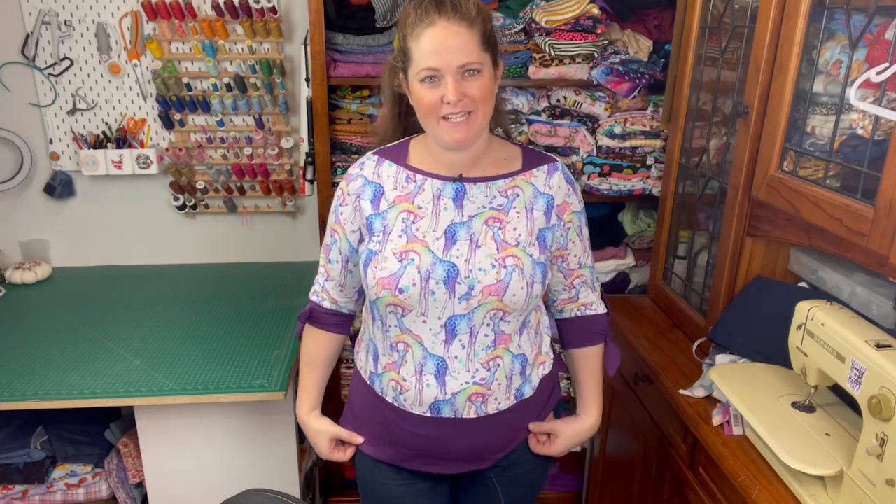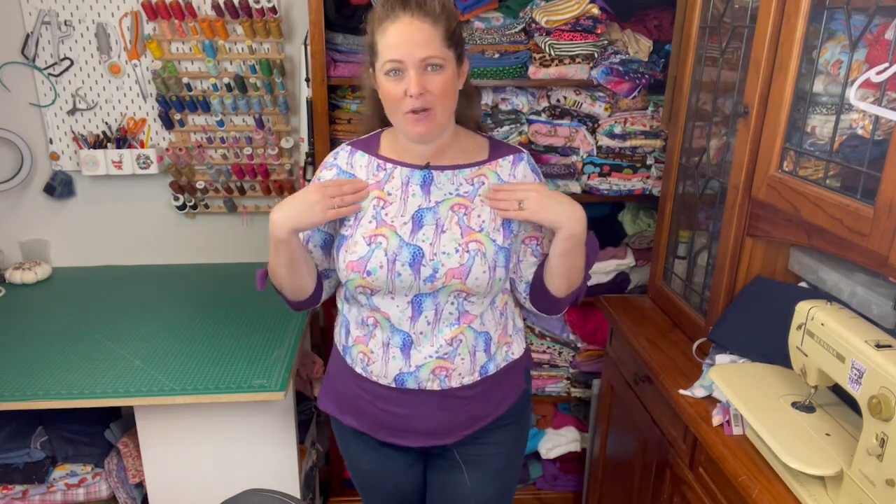Hi, it's Megan from Sew On Tell Australia. In this video I'm going to be doing a pattern review of the Sinclair Adele Boat Neck Top.